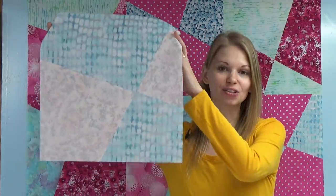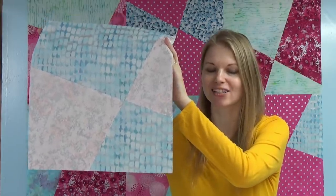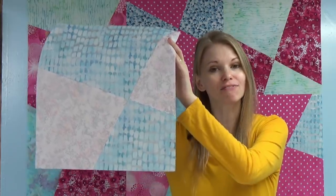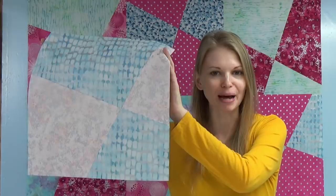Hello my quilting friends, my name is Leah Day and welcome to this free quilt pattern tutorial. Today I want to teach you how to piece this stack and whack fractured four-patch. It is a super easy quilt block you can piece using fat quarters. Let's get started slicing up our fabrics so we can create this beautiful quilt together.